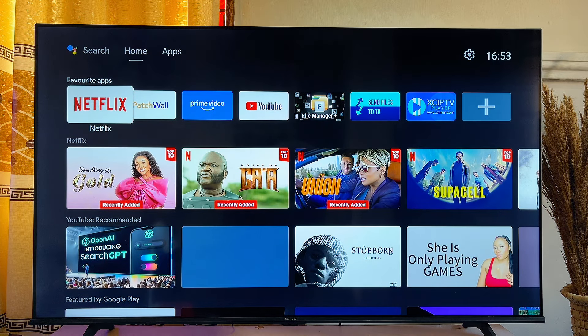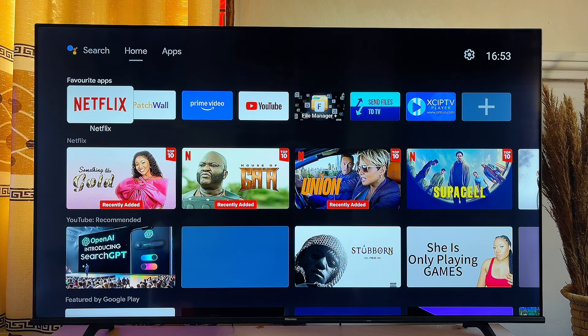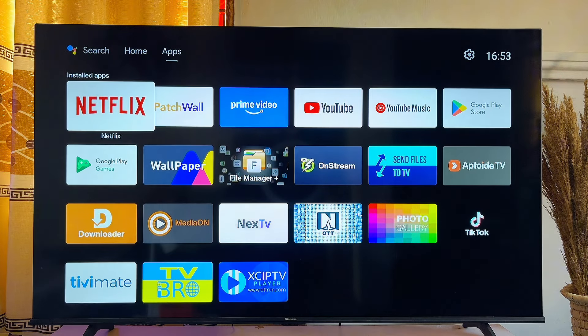That'll be all on how to sign into Netflix on your Android smart TV. If you find this video useful, please smash the like button and subscribe to this YouTube channel for more interesting tech tips like this one.